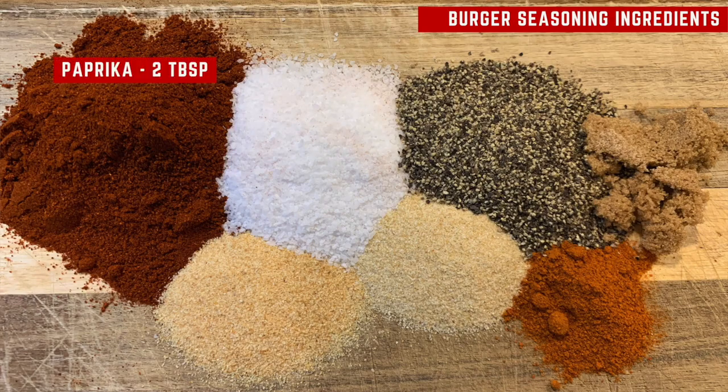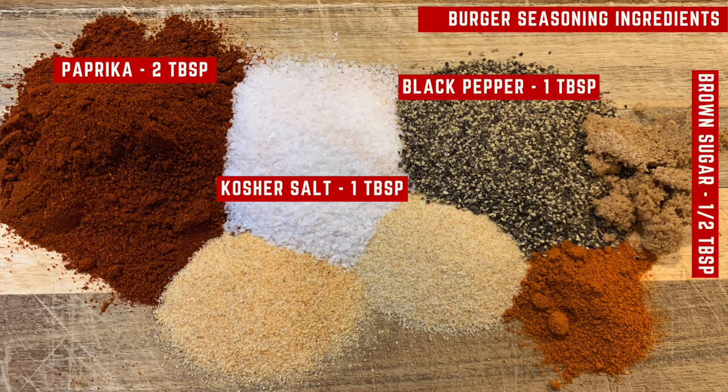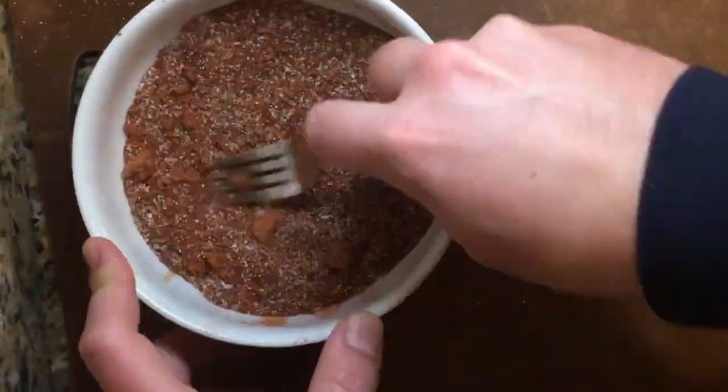Here's your ingredient list for the burger seasoning: two tablespoons of paprika, one tablespoon of salt, one tablespoon of pepper, half a tablespoon of brown sugar, one teaspoon granulated garlic, one teaspoon onion powder, half a teaspoon cayenne pepper. Mix all the ingredients thoroughly and then set it to the side.